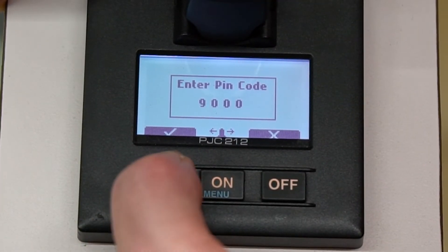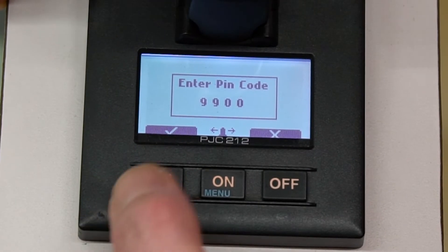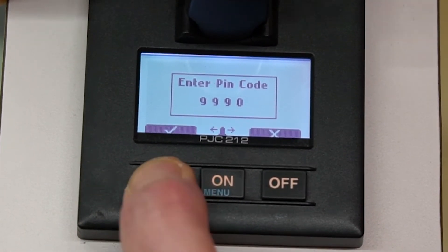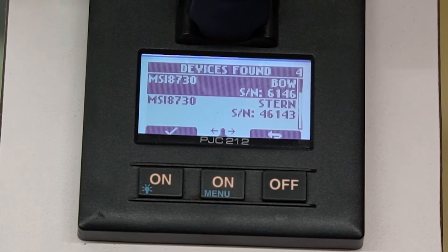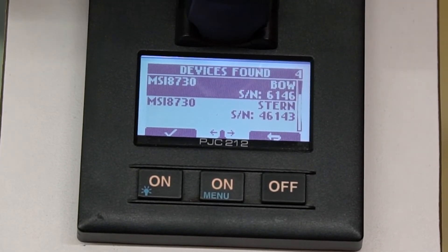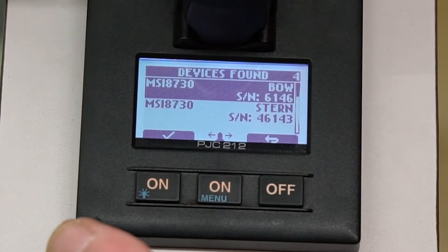I'm going to use 9999 for ease. So we're going to select 9, then the check button, 9, check button, 9, check button, 9, check button, and you're in. Now it is going to find all the devices that are on the backbone of this system.